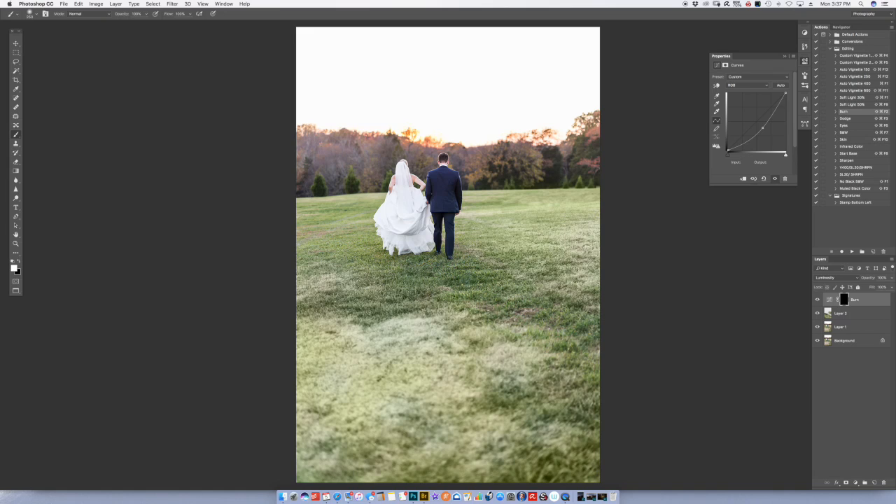If you really want to get creative — and we might as we go through this — what we might have to do is take this grass, bring it over here, adjust the perspective, blur it, and get kind of crazy with it. But I'm going to see if I can fix it the easy way first.